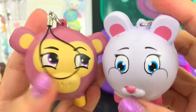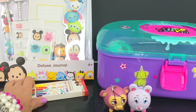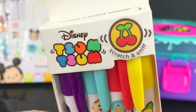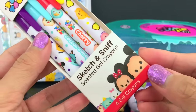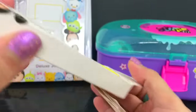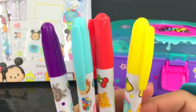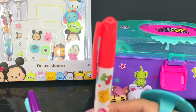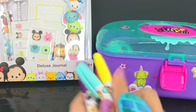All right, let's close this back so we can open our Disney Tsum Tsum Deluxe Journal. Let's start with this one - oh look, scratch and sniff! This must smell good - scented gel crayons! We have four scented gel crayons: yellow, red, black, blue, and purple. Let's try the yellow.